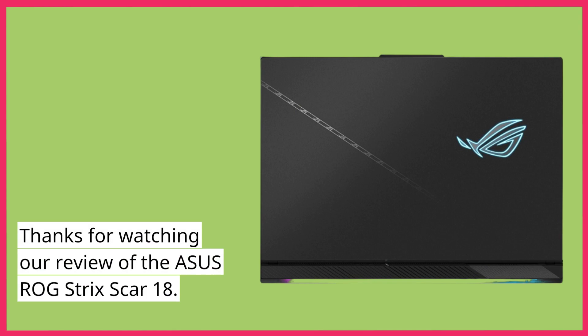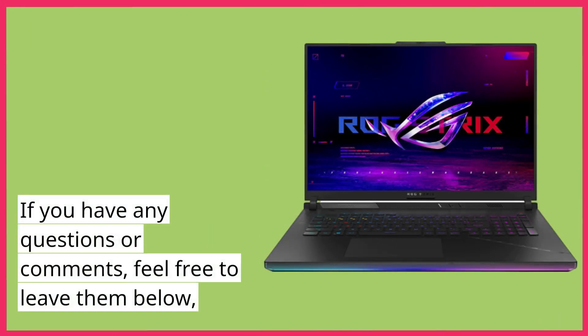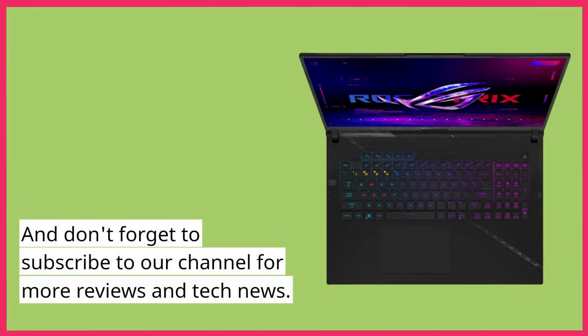Thanks for watching our review of the Asus ROG Strix Scar 18. If you have any questions or comments, feel free to leave them below. And don't forget to subscribe to our channel for more reviews and tech news.